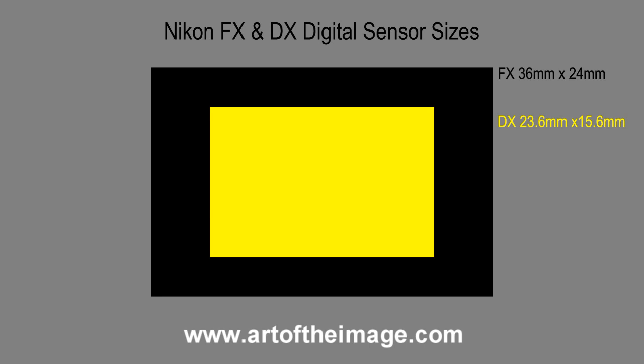But that is all else being equal, because sometimes the newer technology is in the DX. Right now we have the really nice DX sensor that is in the D7000 and the D5100, and it's very good — about a stop off of the D3 or the D700 for image quality. So it's excellent.